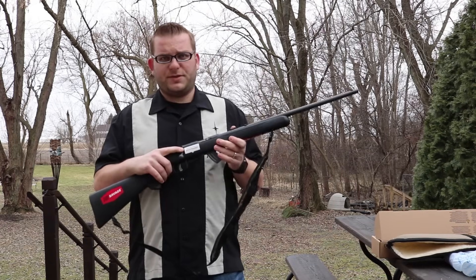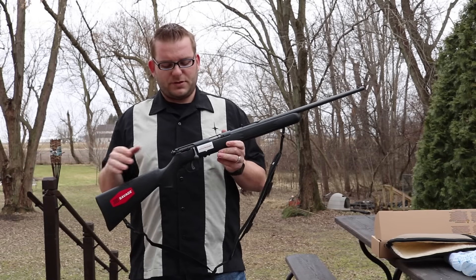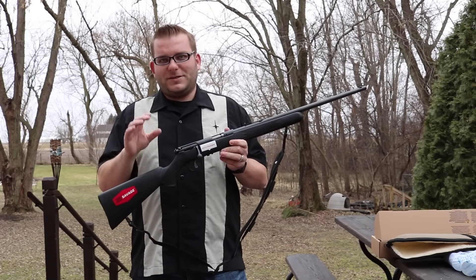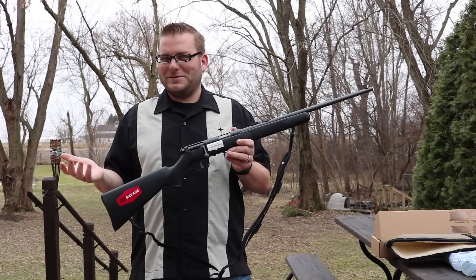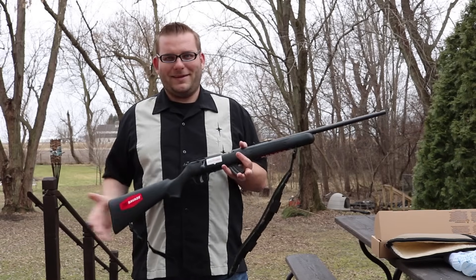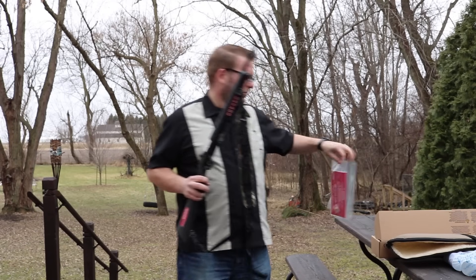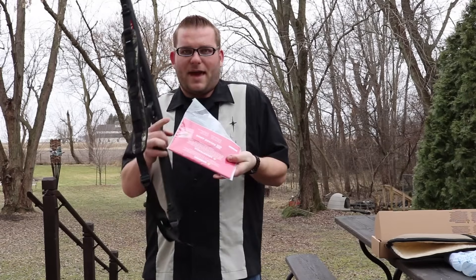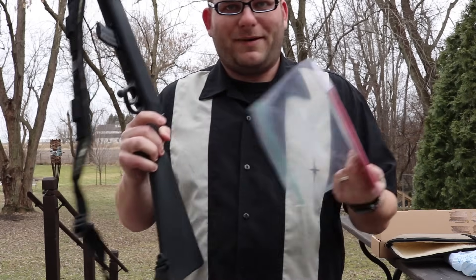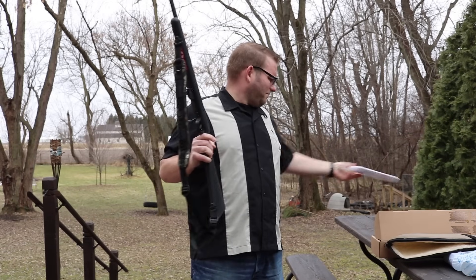It has an AccuTrigger, which means you can adjust the trigger. But if you're playing with one in a gun shop and dry firing it, you can't actually adjust it any lighter than it comes from the factory — you can only make it heavier, which doesn't help most people. In the box you get a manual, a chamber flag, and a small Allen head screw for the AccuTrigger. So it's kind of a strange feature to advertise.